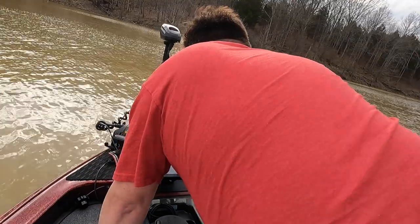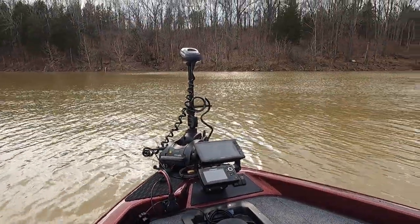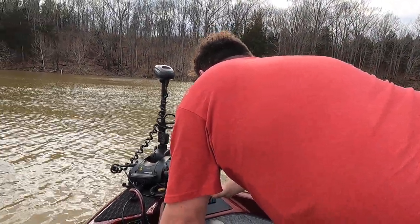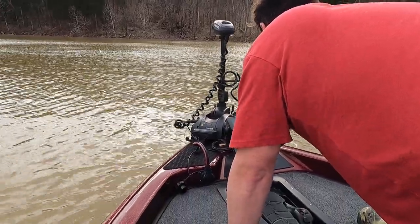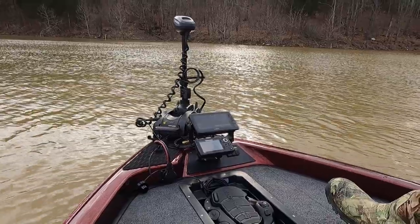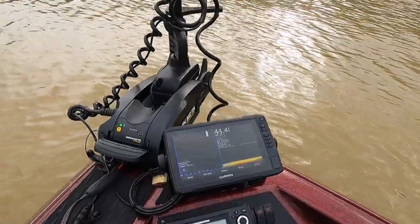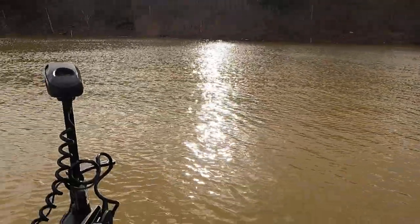Okay so now we are testing the trolling motor. I left the remote in the car so we can only test it with the foot pedal. It seems to be working okay. That's all your electronics up front — fish finder with the Humminbird and the Garmin. Everything looks good.